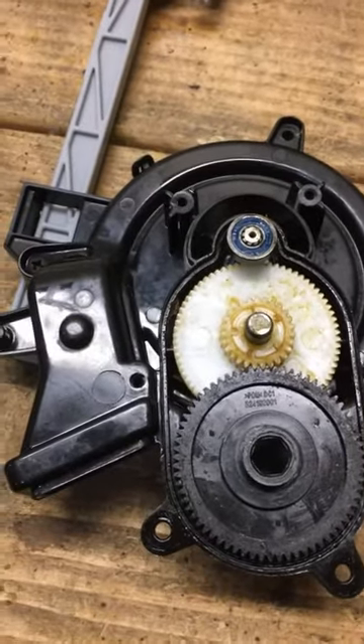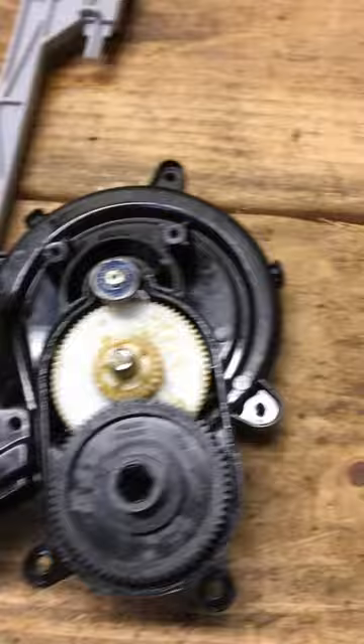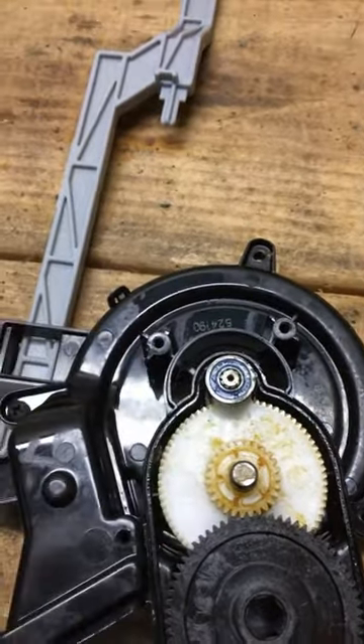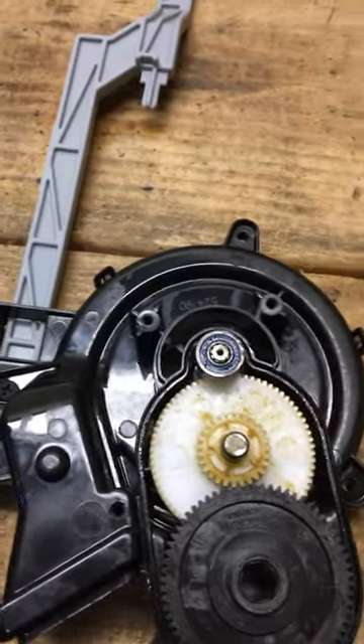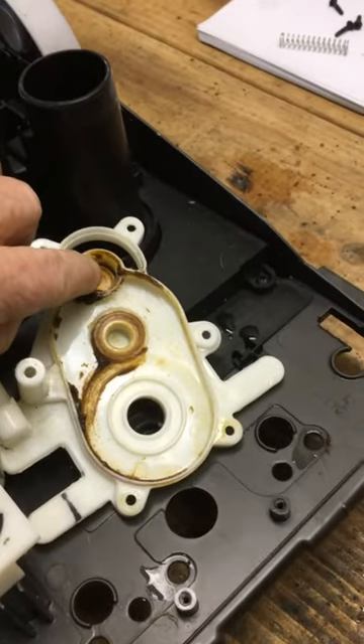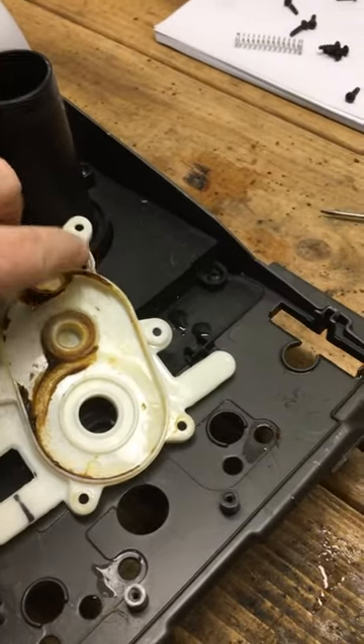You'll be able to put it back together and use it. One thing — if you don't free this bearing up, it may have the tendency to spin this outer race, which could damage the housing. This is where that bearing ends up sitting, and it could damage the whole housing.